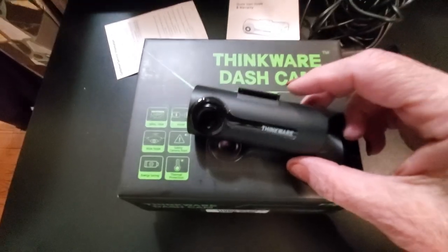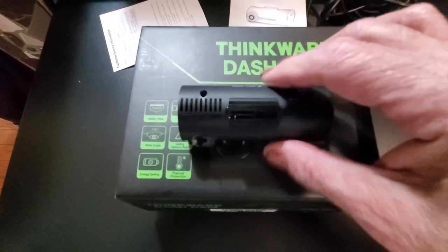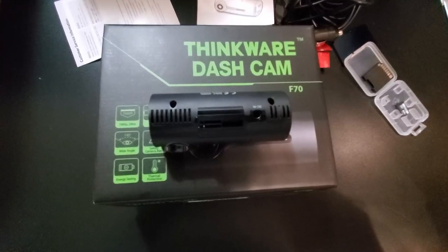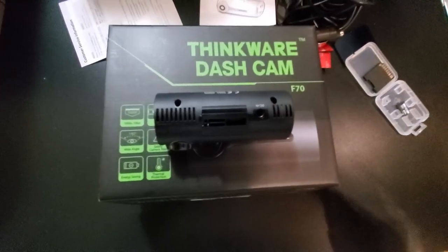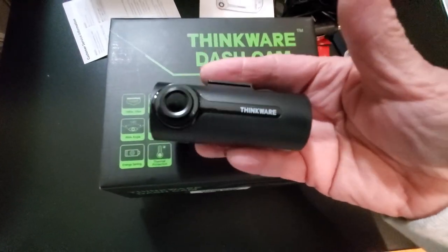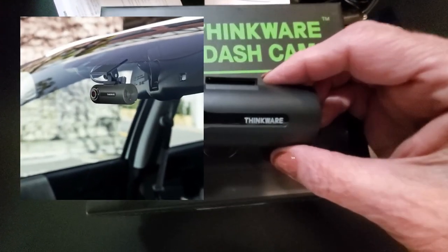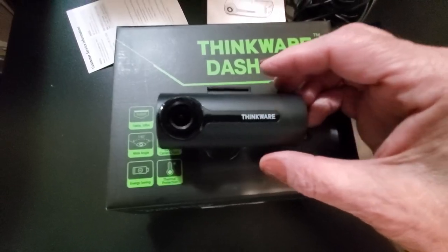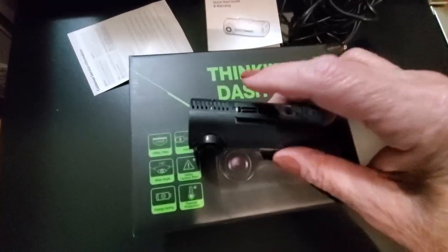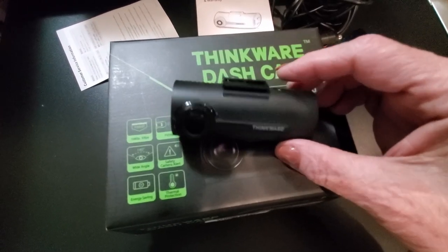My last dash cam was huge and had one of those flip-out video screens where you can see the road ahead of you — and it's so silly, you don't need that. I find it distracting personally. I want my dash cam to do the work and not distract me. That's one of the reasons I'm super excited to use this Thinkware — I don't need a video display screen showing me the road ahead that I already see. It makes a lot of sense.